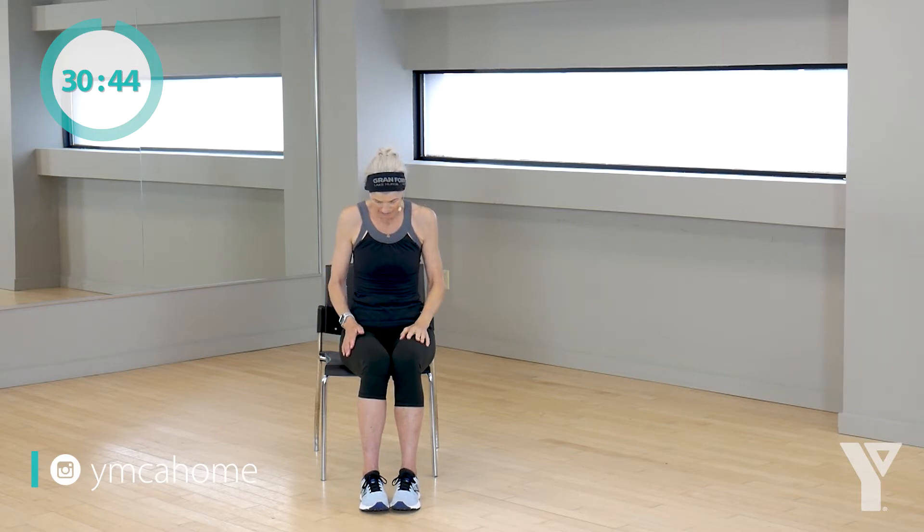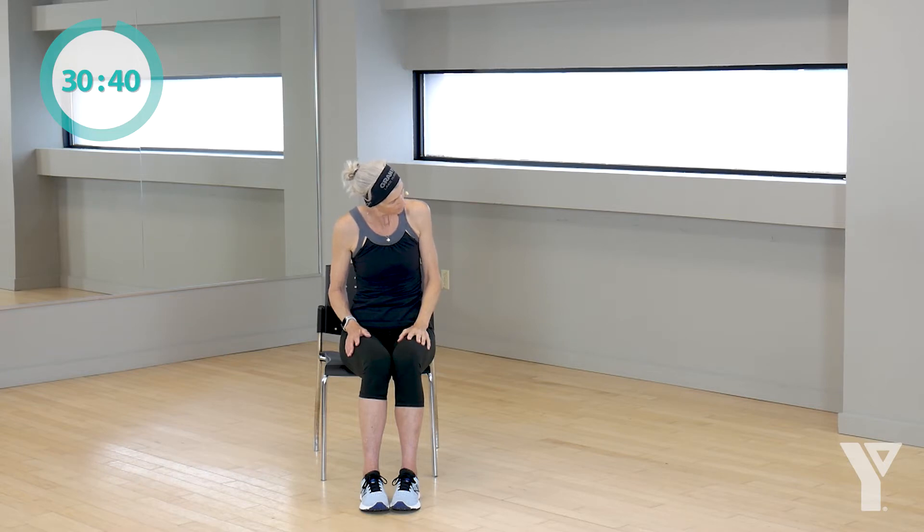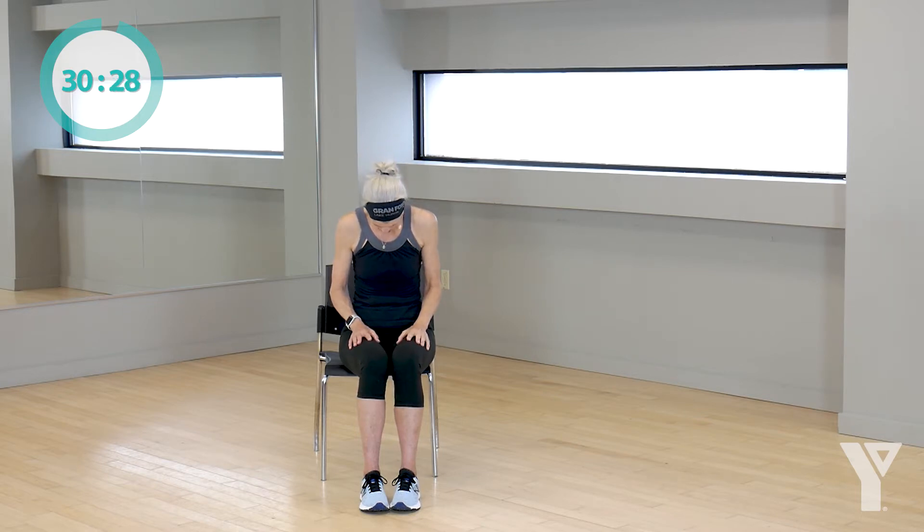Let's drop that chin to your chest and look to the right side of the room. Good. Drop your chin down again and lift your head to me. Let's do that again. We're going to turn to the other side. Take your chin down, look to the left side of the room this time. Bring it back to the center and lift. We're going to do it one more time on each side. Take your chin down, now look to the right. Maybe you can look just a little further, back to the middle, lift your head one more time to the left.